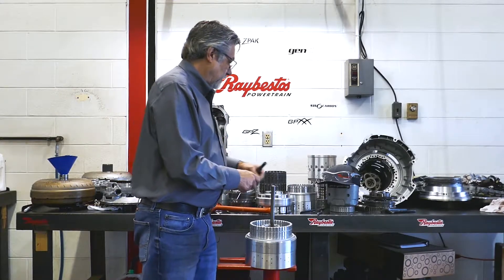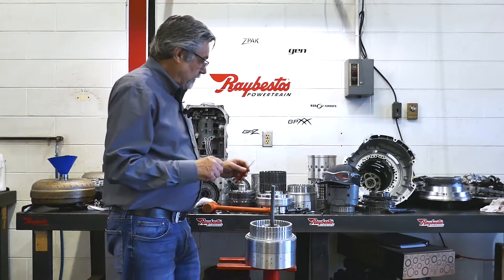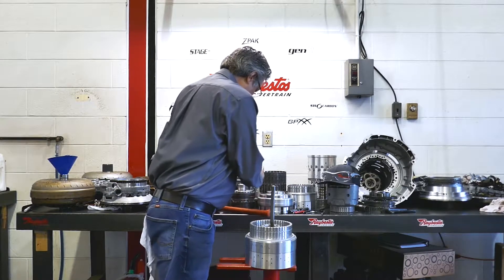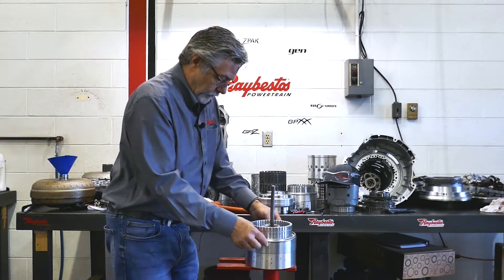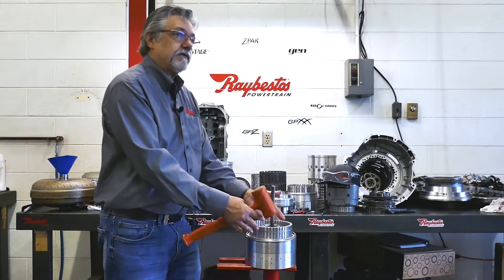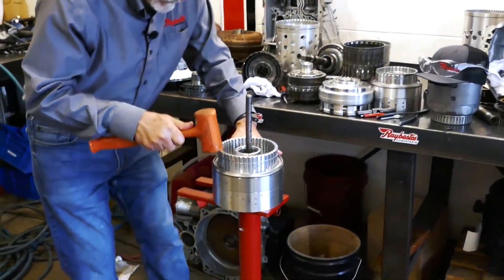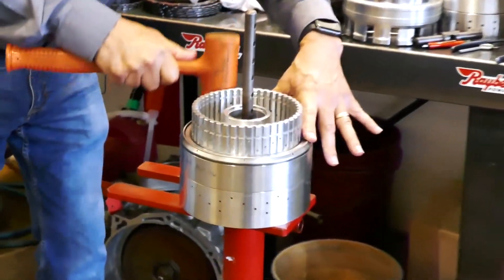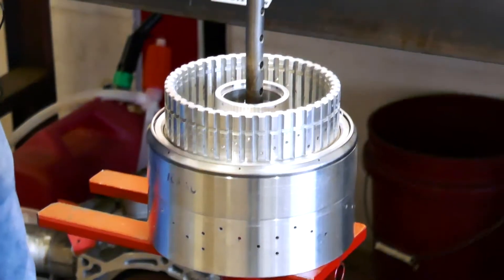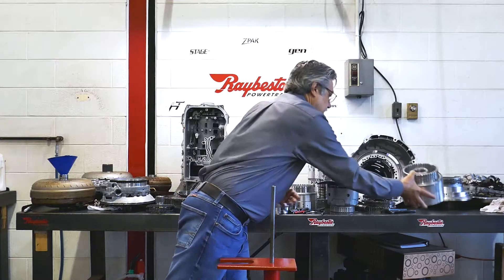Now that we've done the 10R80, the 10R60 is its little brother. You can do the same thing, but it's a little bit different as far as what you're going to do to get that off. At this point, I can either load the F-clutch and air test it to seat the ring, or I can just come around here and gently tap it — just make sure it's all the way down. It doesn't take a whole lot of hammering. So there we go — that's the 10R80.